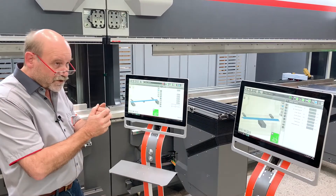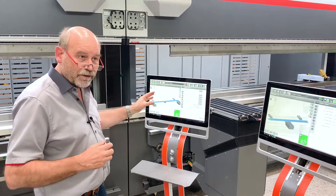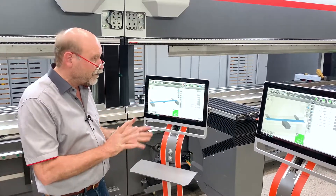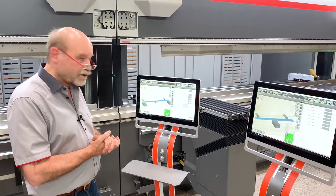So the whole system is tandemized. I can do anything I want on any of the two machines. This is something completely new — we haven't done this before — and I think it really works really well.